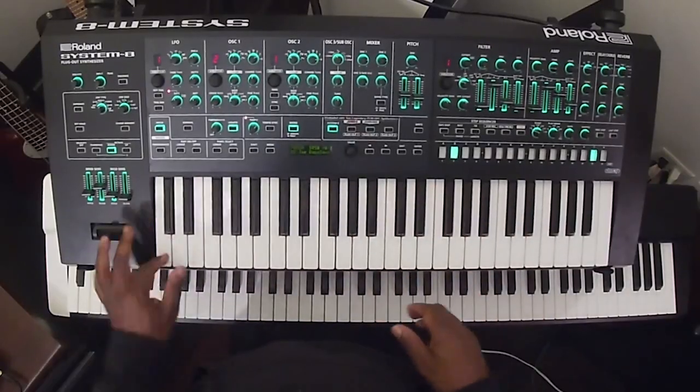Two beats or four beats before the start of a new section, you'll hear the drummer doing a setup, and that's where I might do a gliss — a gliss or some type of run or something like that.